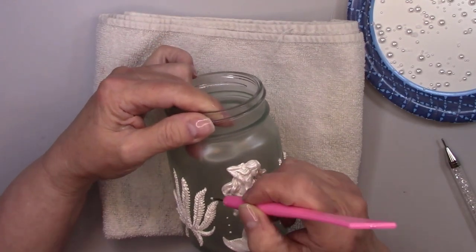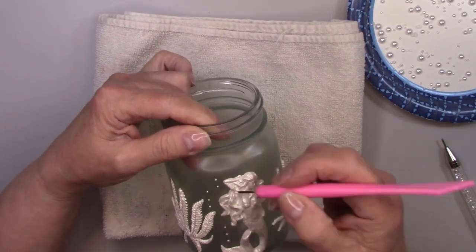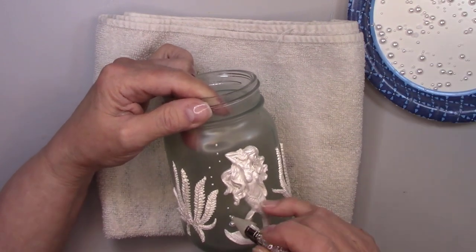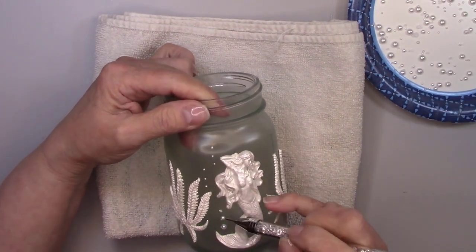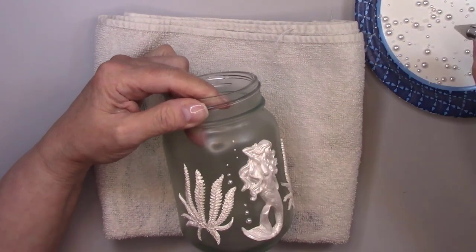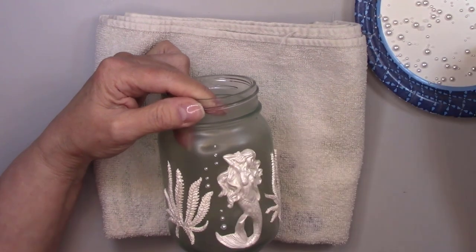Now all this needs is some bubbles, and I'm going to use pearls in various sizes to get that look. I'm using gem tack glue to glue on the pearls. It's coming out of the tube way too fast though, so I'm using a pin to dot the glue on the jar. Then I'll use a rhinestone picker to place the pearls on the glue dots.